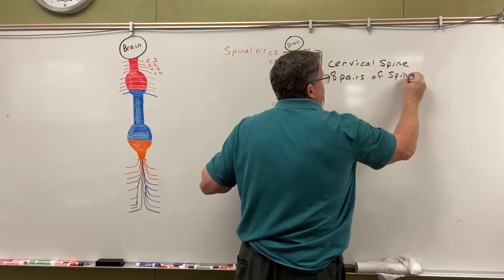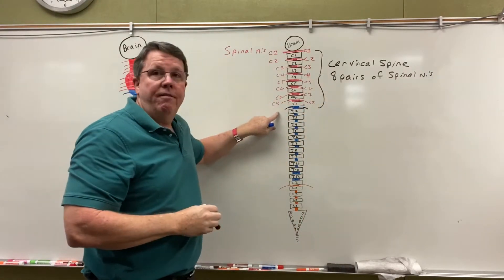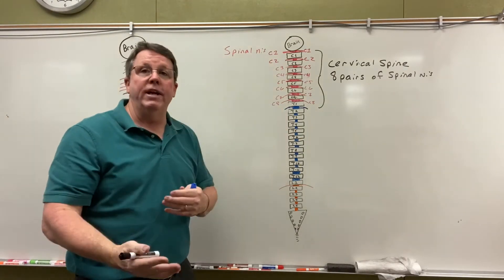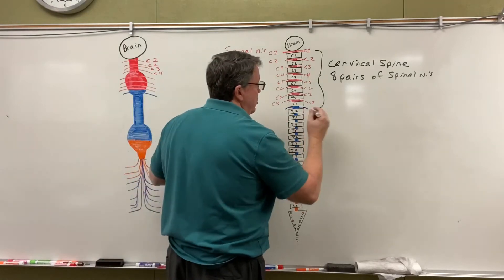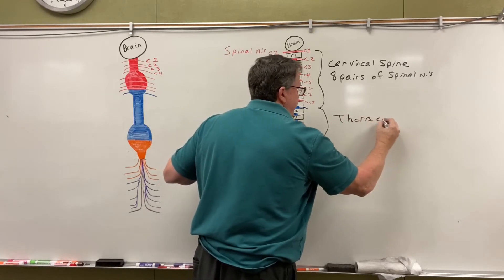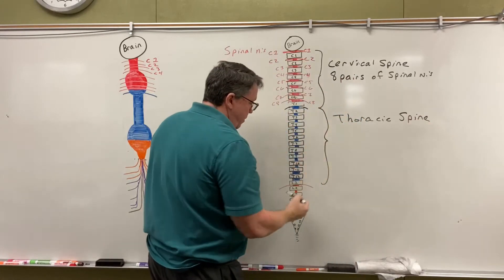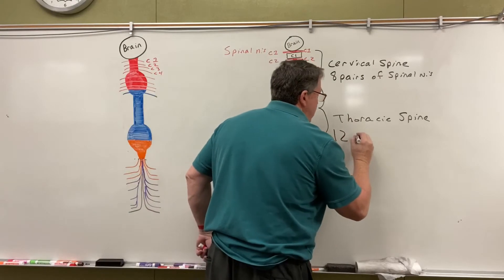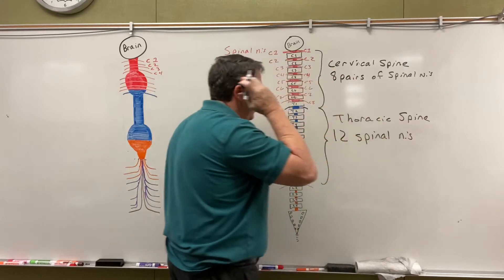Now you'll notice I have a C8 spinal nerve but I don't have a C8 vertebrae, and that's okay — they still name that one because we're going to do a transition here. So now this is our thoracic spine, where you see the blue. NS stands for nerves.